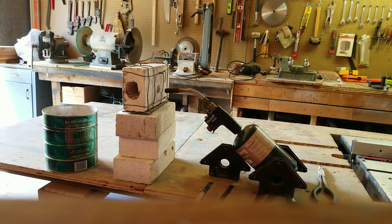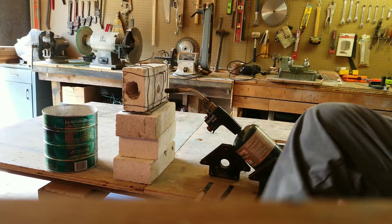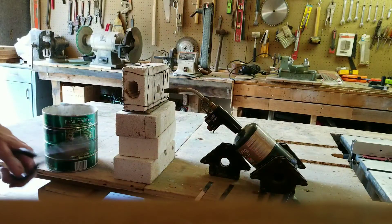Okay guys, this is Washington State Picker. I just made myself a cell phone holder with a piece of 2x4.